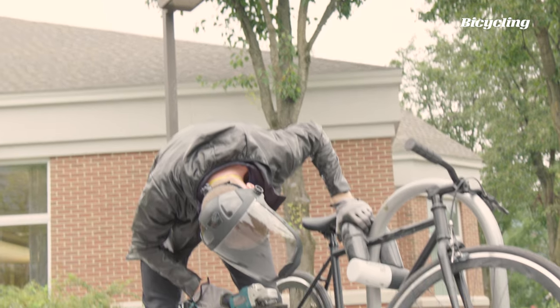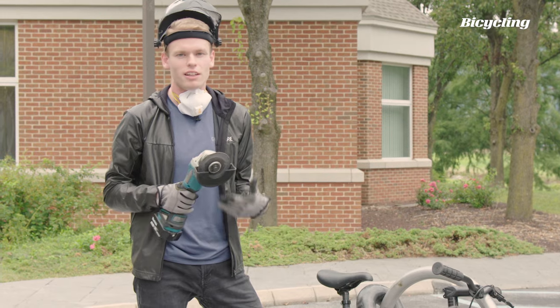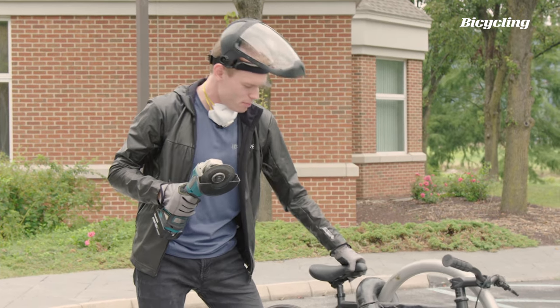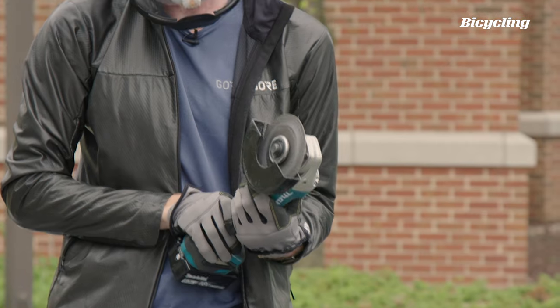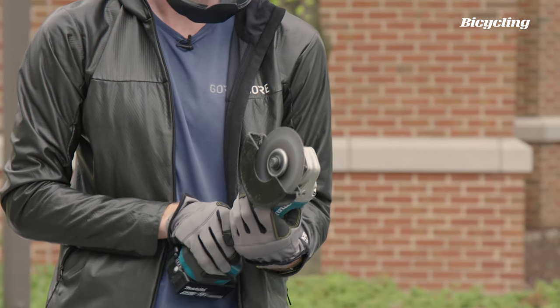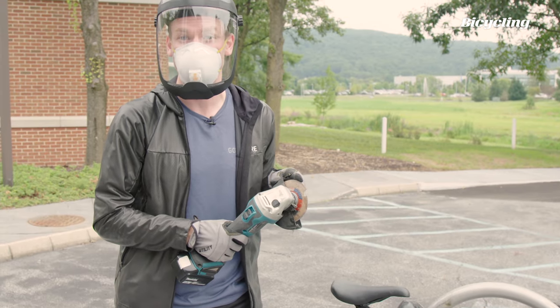So after about three minutes of cutting, we did away with a lot of aluminum, but the lock is still obviously very secure. That blade's cooked. Safe lock one, grinder blade zero. Let's put another one on.